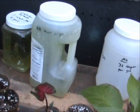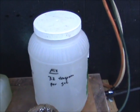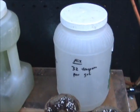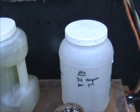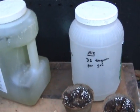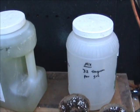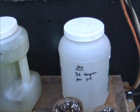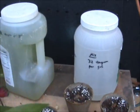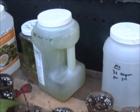Keep each solution in its own separate gallon container. Then take one cup of solution out of each gallon container, put all three cups into a five-gallon bucket, stir it up, and dump it into your hydroponics. That's all you do, and it makes great fertilizer — it'll grow anything.